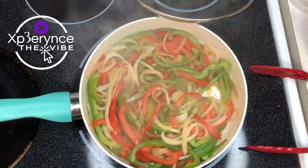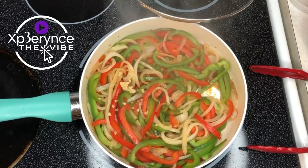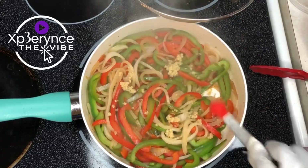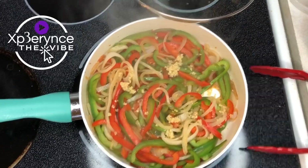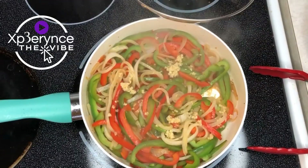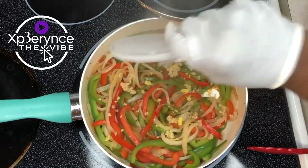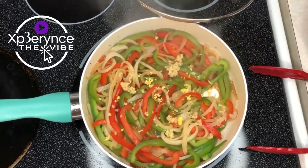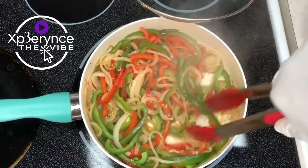A few moments later — okay, so they did their thing. Now what I'm going to do is add garlic — this is minced garlic. And now I'm going to add minced ginger. The ginger is what's going to give it that flavor, like it's from the Chinese restaurant. Because you can make pepper steak and then you can make pepper steak. So I'm going to go ahead and mingle that all together.